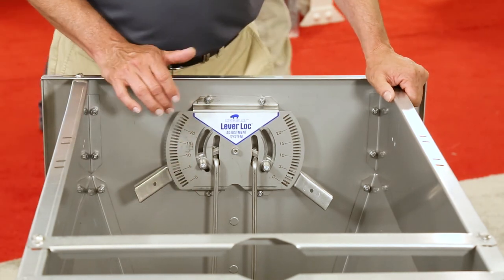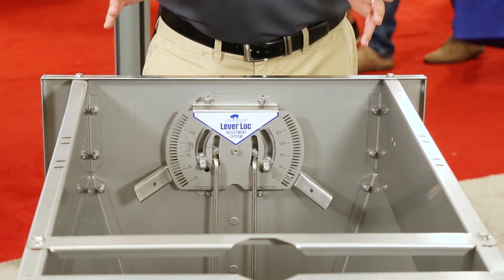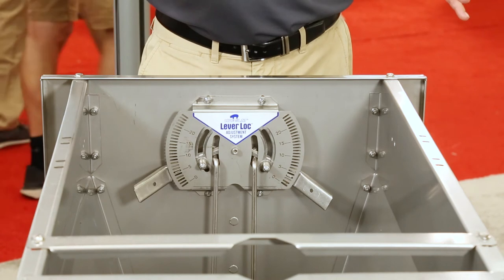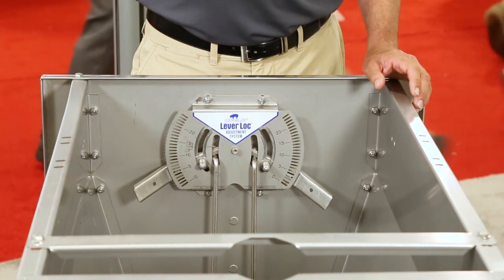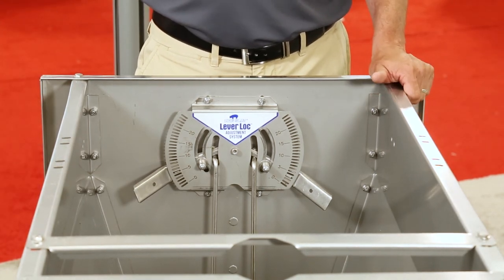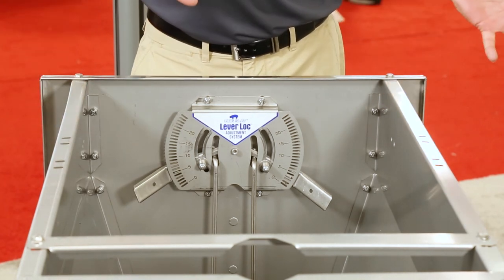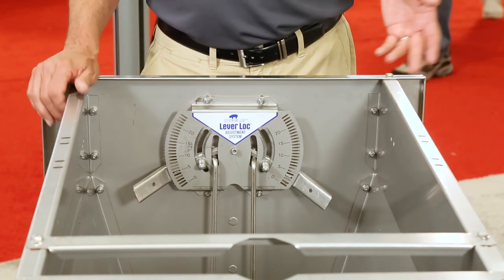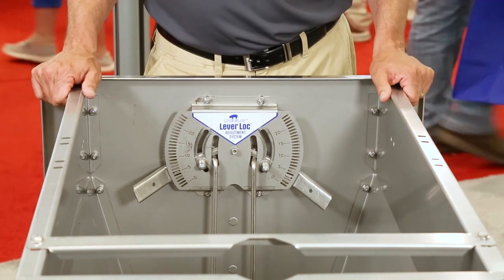It has an index system so that when this feeder is assembled at the factory, the doors and the adjustment are zeroed out — everything is true. So when it gets to the farm, you can set all your feeders in that barn on one setting and it'll be consistent throughout that barn. There may be some adjustments needed per grind of feed from one truck to the next, but it'll be fairly consistent from then on.